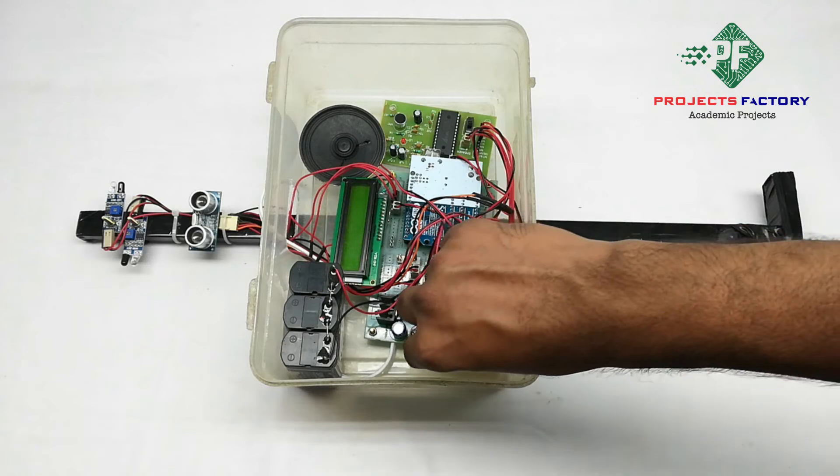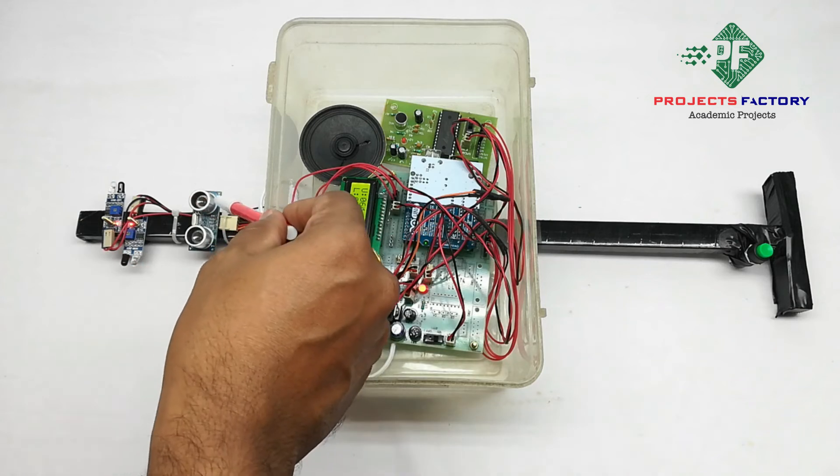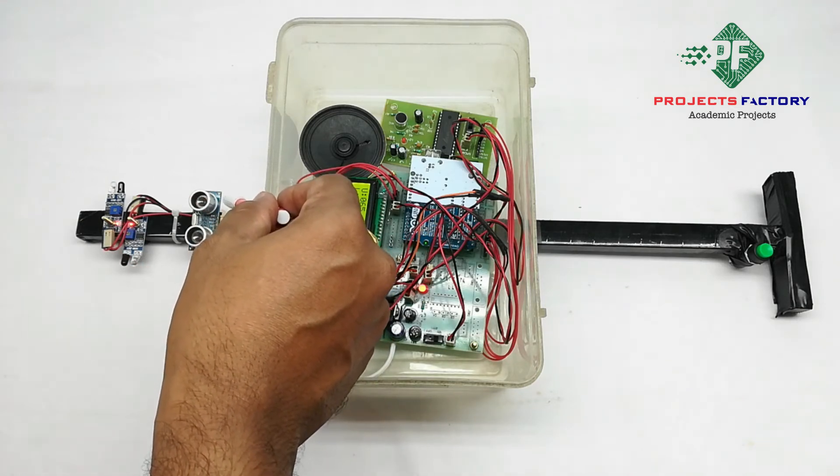Now powering on the device. The ultrasonic sensor is placed right in front of the blind stick, which can detect obstacles, and a voice alert will play when an obstacle is detected.